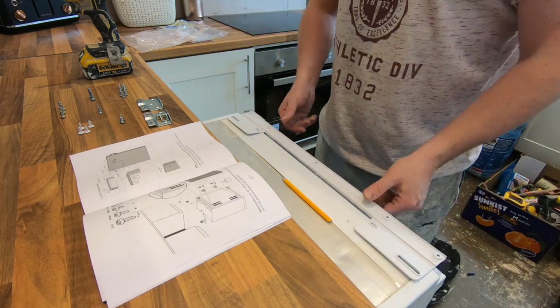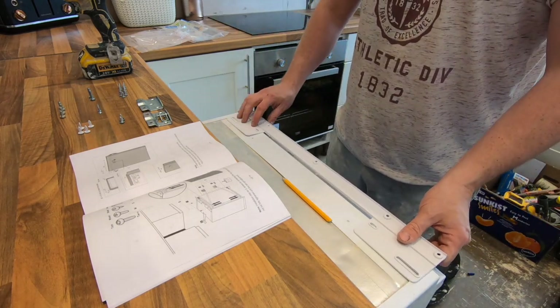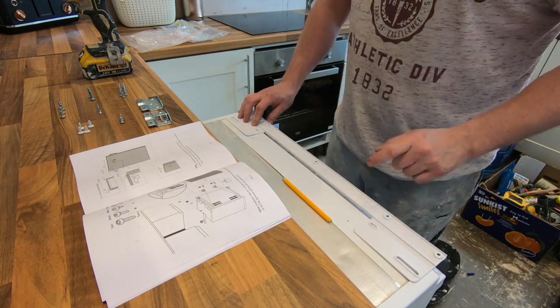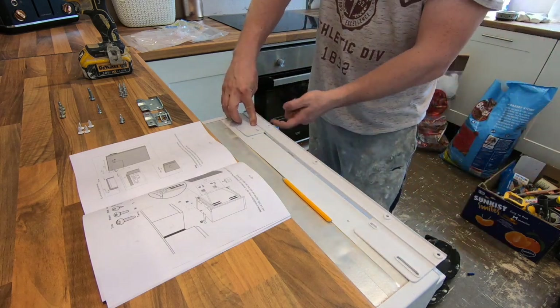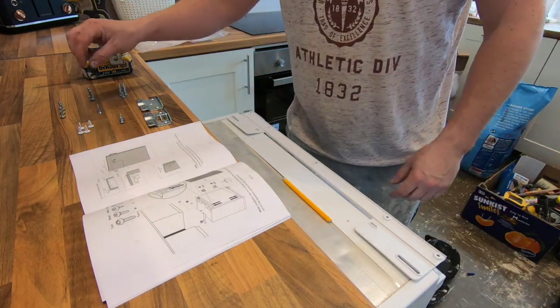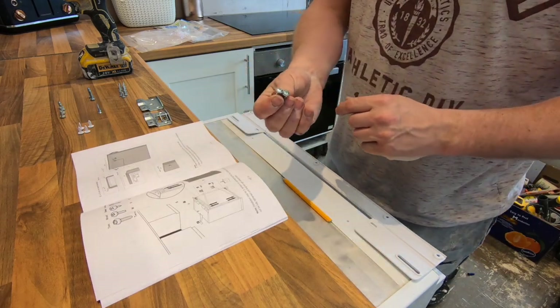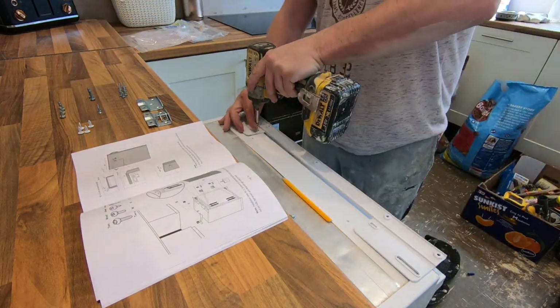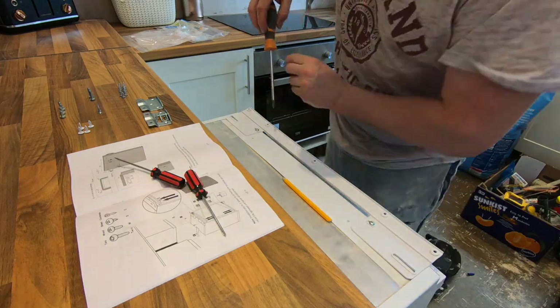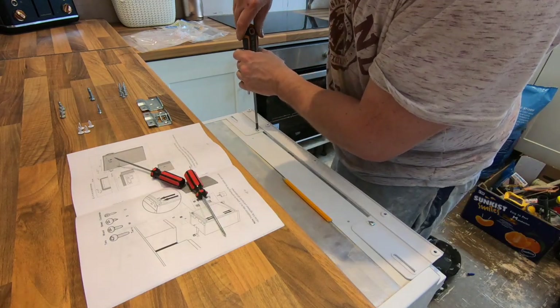The next job is to fit this bit of plastic to your fridge. You have two little holes just in here, and then these five will fit to the worktop. For these ones you want to use the sheet metal screws, which is 'S' in the book — you only have two of these. Just give them a little tight to screw them in with the screwdriver.